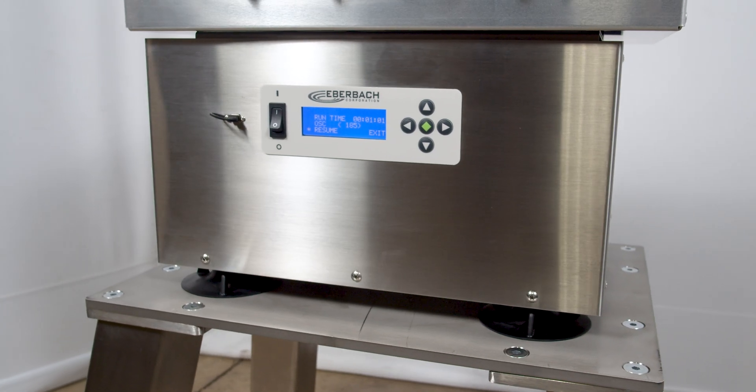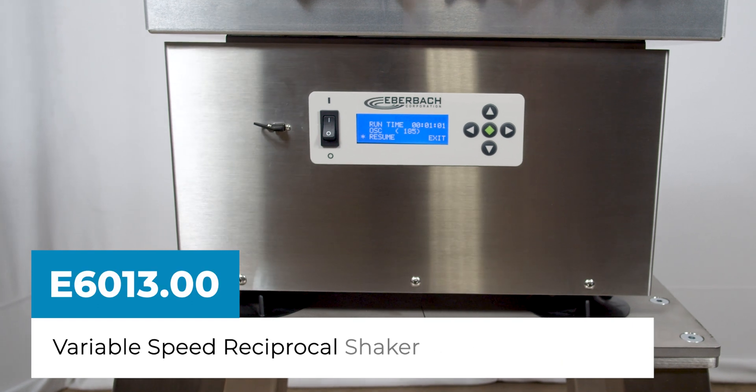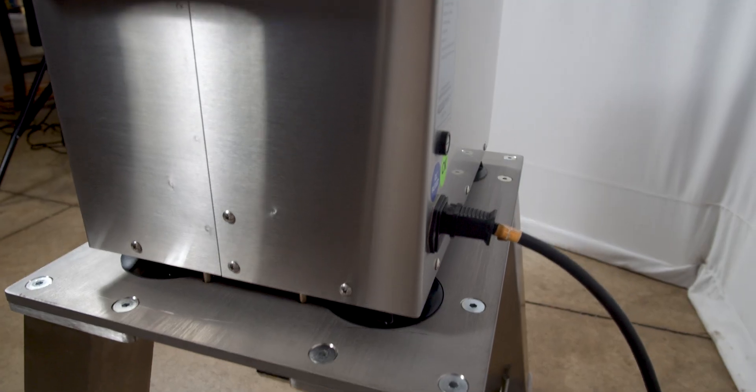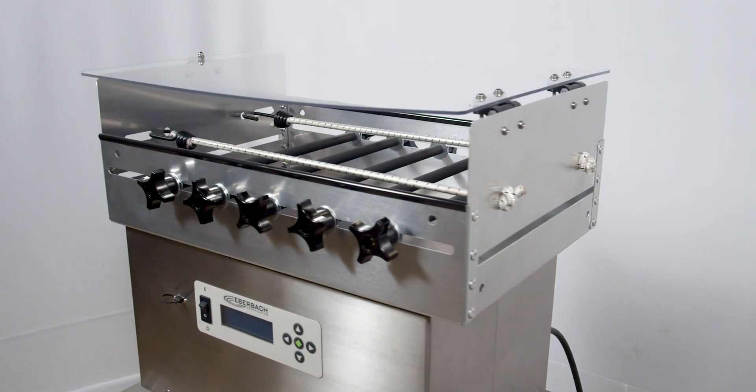Complementing the E6010 series shakers is the E6013 variable speed model, shown here in 316 stainless steel. A host of accessories are available to help better support our customers' needs.